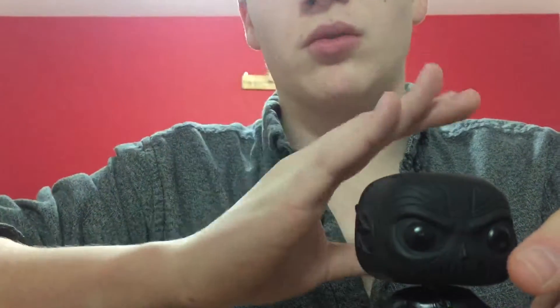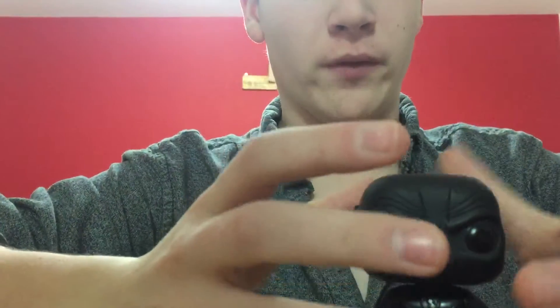They introduced Earth Two, Earth One, and the multi-earth, and I think that was a good thing to introduce because Supergirl and others just had a four-show crossover event which brought everyone from the DC CW universe together. It all started with Zoom coming from Earth Two to Earth One, which I thought was pretty cool. Now let's review this guy.